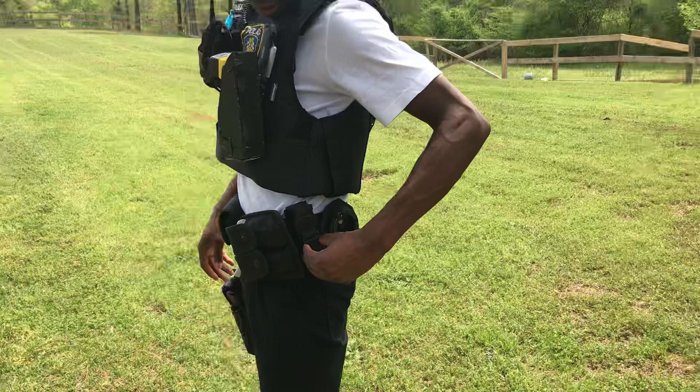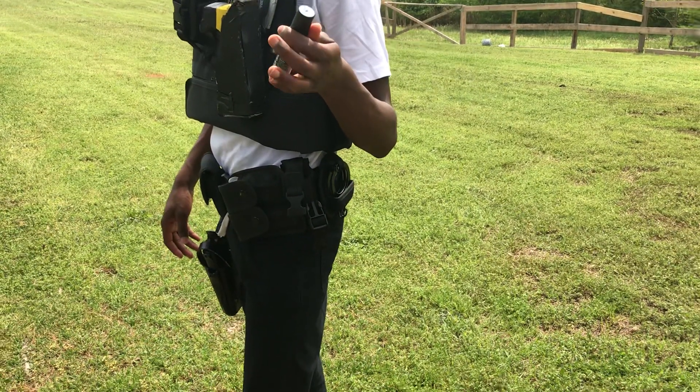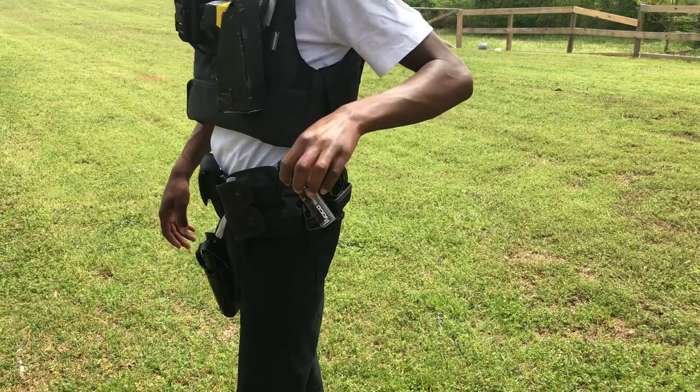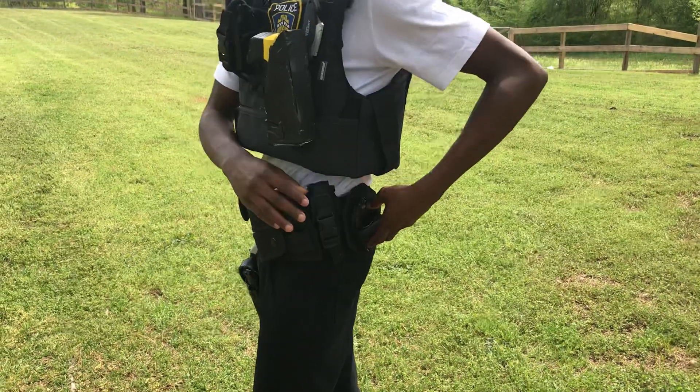Then my magazine right here for my gun. Over here I got my mace — it's new. I don't even know exactly what it is but it looks almost like mace.